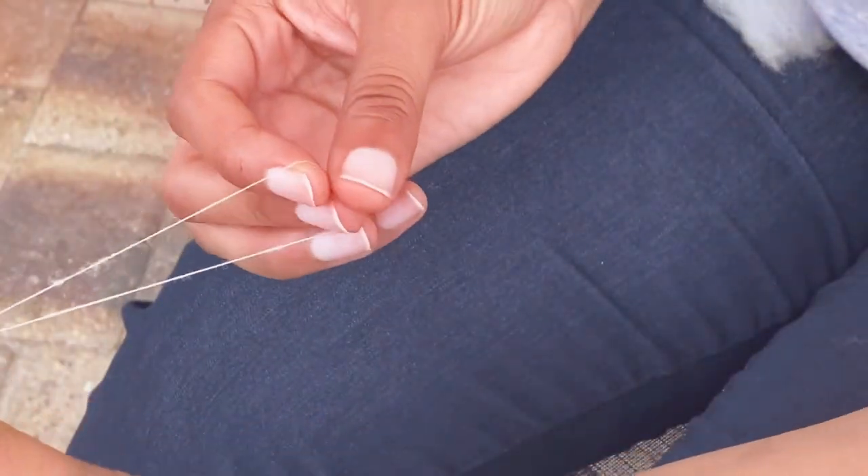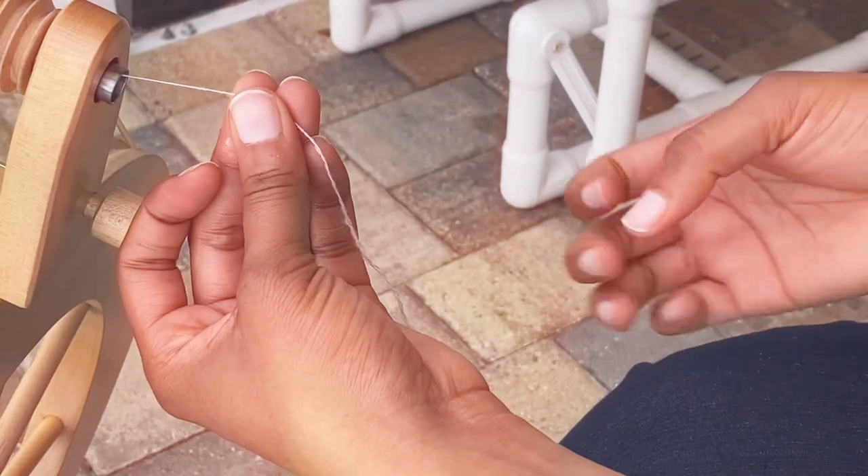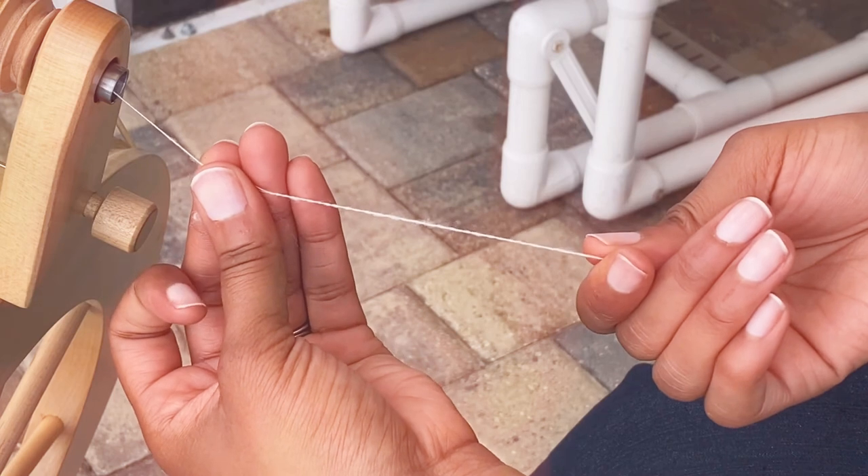Now I'm going to show my ply-back sample. Yeah, it's really fine.